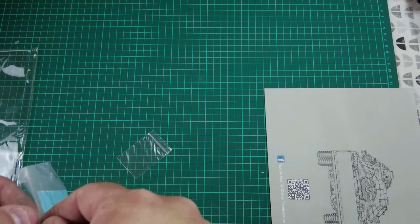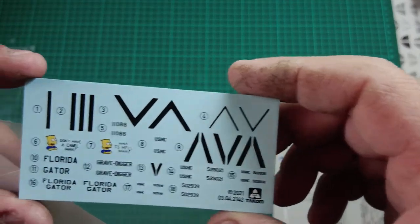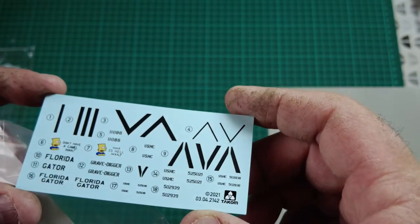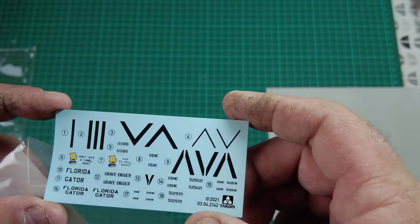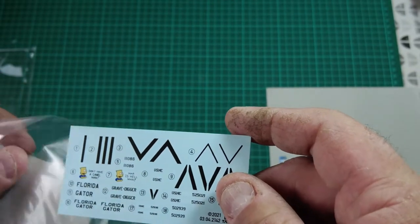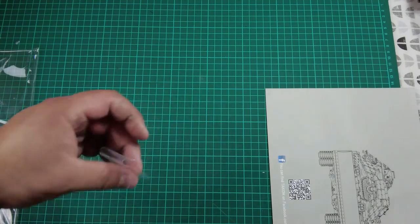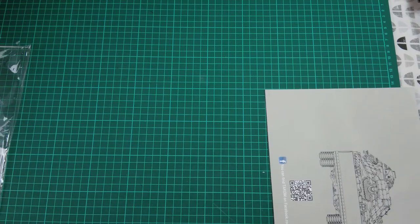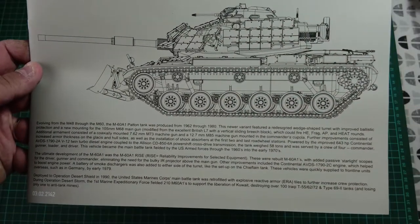The PE is very thin with very few connection points, and what connection points there are are really fine, so they're going to be so easy to remove, clean up, and add on. The decals are lovely — quite thin, nicely matte, not overly gloss, all in register. They're going to be very easy to use. I'm assuming the pins I can see may well be track pins to join the one-piece tracks, which would be brilliant.